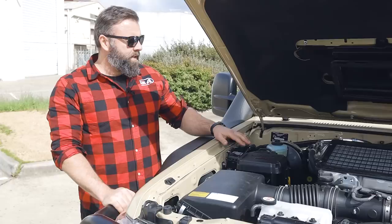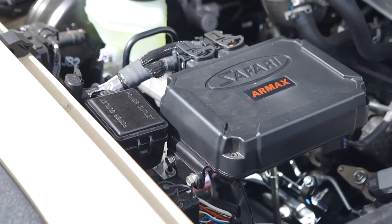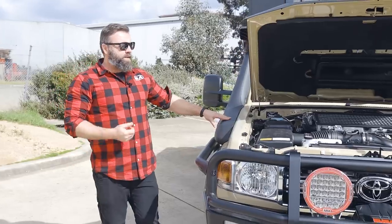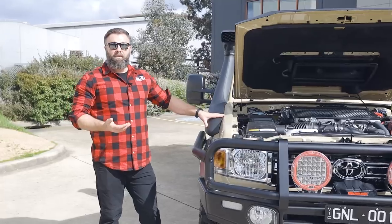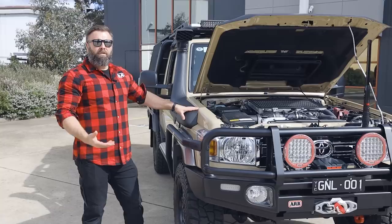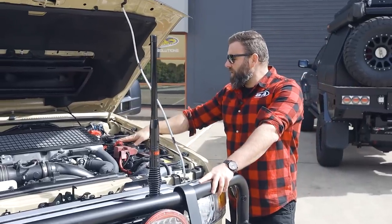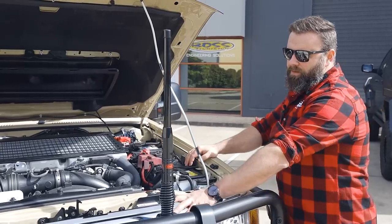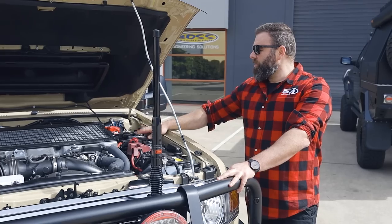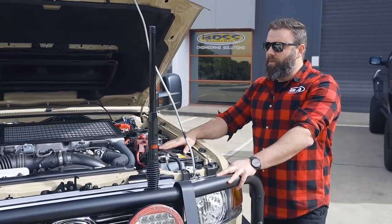Here you can see the Safari Armax unit — nice and compact and neat. We've also got the Safari Armax snorkel, which is the big banger, the 4-inch one. And it's also got the heavy duty upgraded clutch as well, to handle the extra power and requirements for towing for the customer. Over this side we've got the dual battery, which is charged off the main battery from the Redarc BC DC 1225.